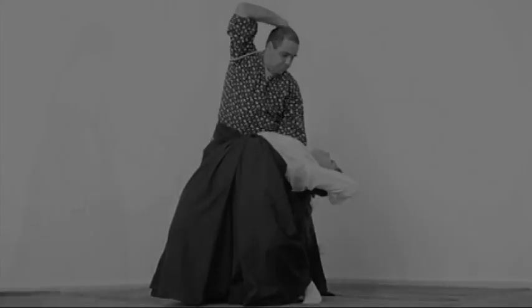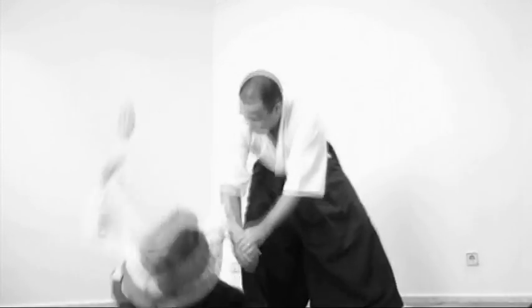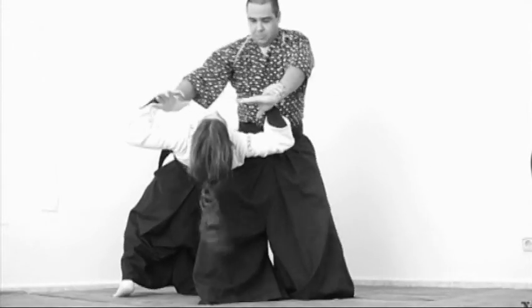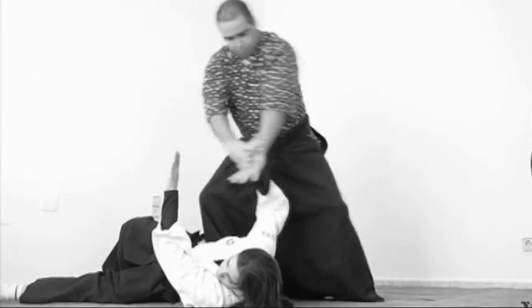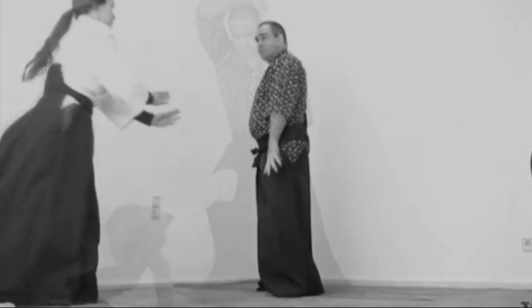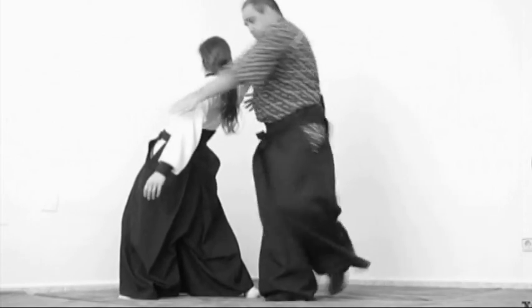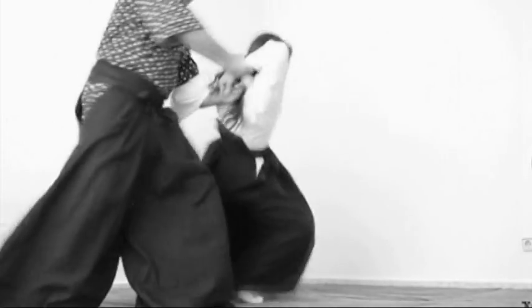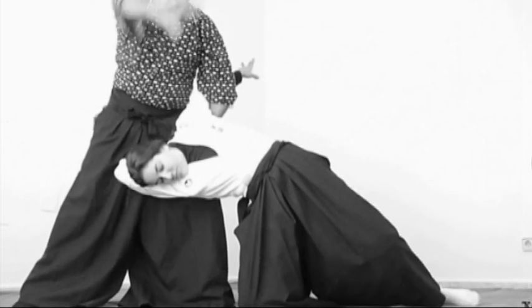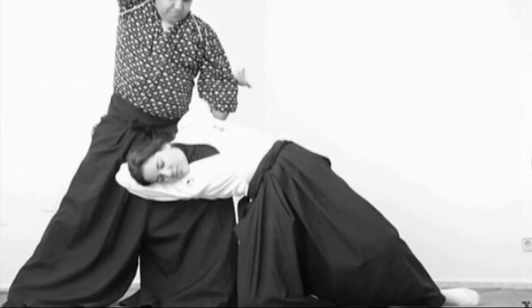A good technique must have a beginning and an ending. The movement should be clean and the energy should be conducted with objectivity. As this class is for beginners, our explanation will only bring into sight the primary reflection about the theme. It is very common to see practitioners without experience execute a technique and during the trajectory lose the energy or dissipate it, interrupting the proper way to perform it.